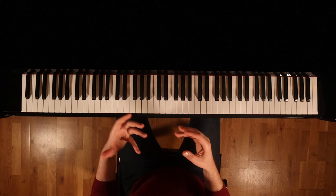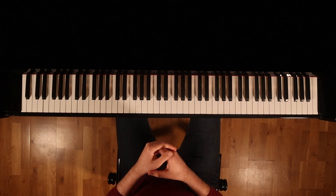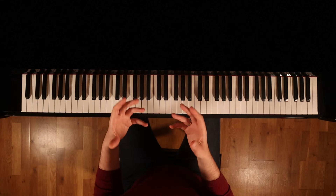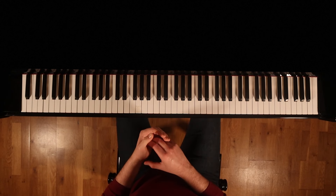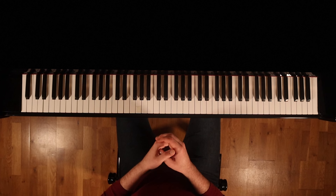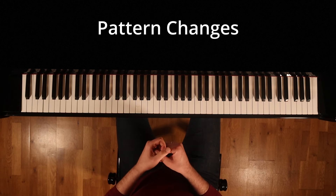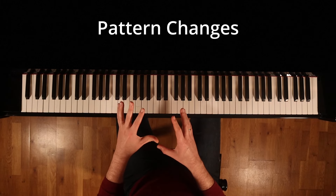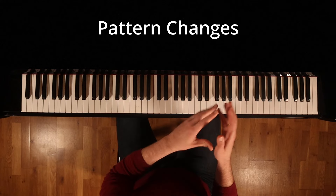Now that we've addressed the general practice approach for this Etude, let's delve into more detailed practice techniques to enhance fluency in performance. As you're learning this piece, you will likely encounter frequent pauses and this will happen because of the right hand pattern changes. So let's review the changes that I think you will most likely find challenging. Feel free to stop this video and practice every single connection that I'm about to mention.